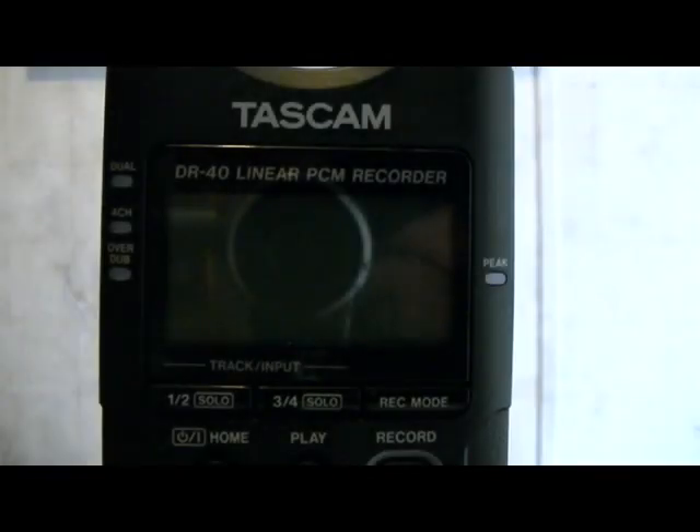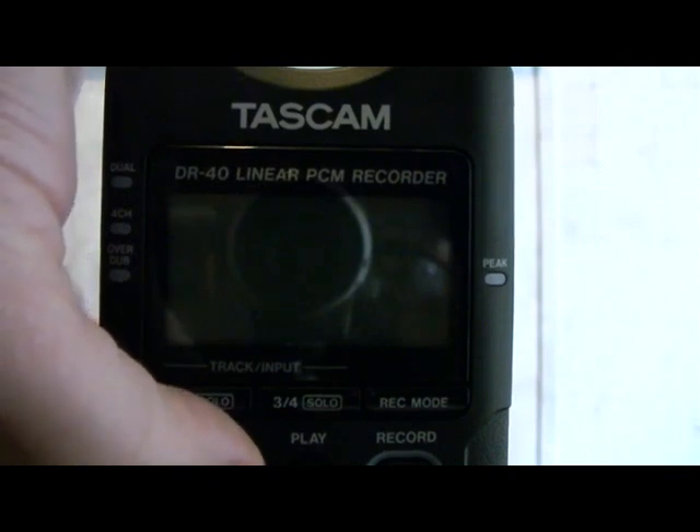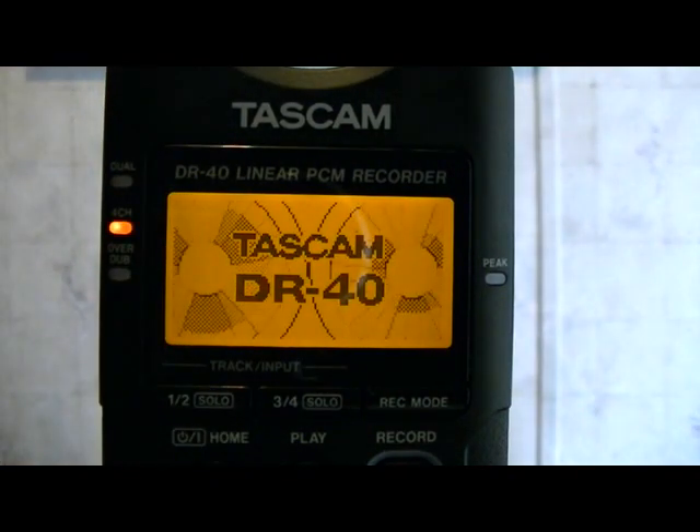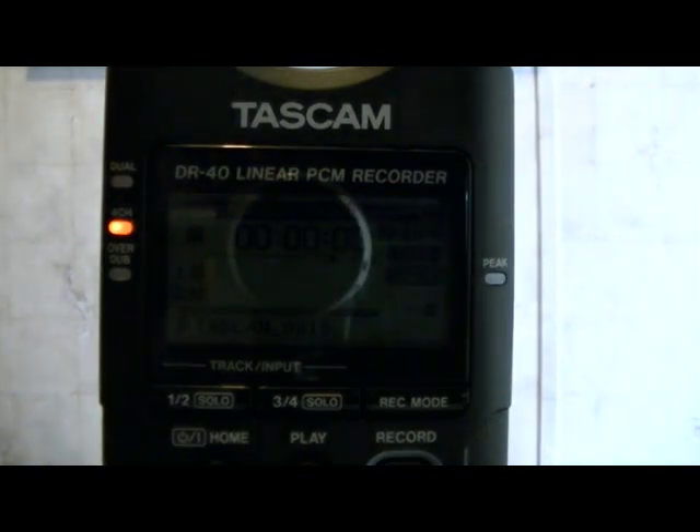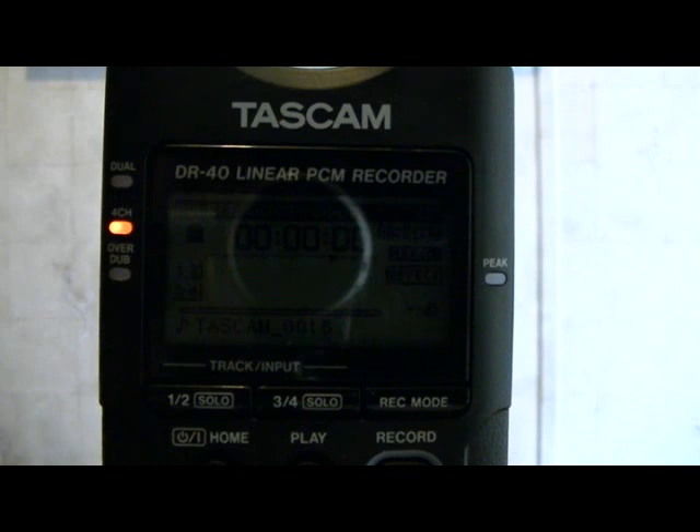Now that we've got the external input switch in the proper position, it's safe to turn on the unit, so we're going to hold down the home button here and the unit comes to life. We'll get a display for about five seconds, you'll see the main screen, then it'll timeout and disappear. Now we're ready to set up the next thing, which will be a system reset. We're going to make this unit fall back into default settings, just as if you'd never touched it, which puts us all on the same page and minimizes the number of changes we'll have to make.